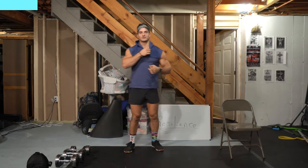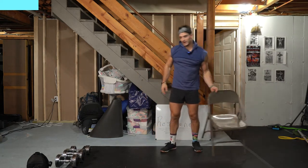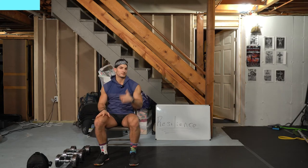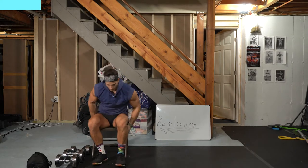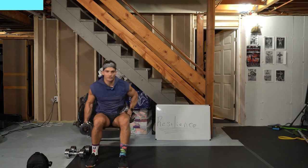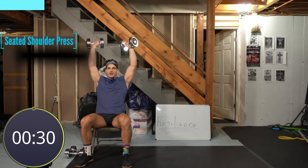Grab your chair. We've got a superset — 30 seconds of each exercise, 10-second break, times three. First exercise is an overhead shoulder press — sit down, tuck your ribs, press up. The second exercise is bodyweight on the ground, so don't worry about it. We're hitting the core. Grab your weights — I'm starting with my 30s. If going overhead bothers your shoulder, go laterally instead.